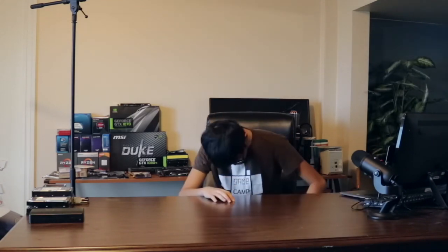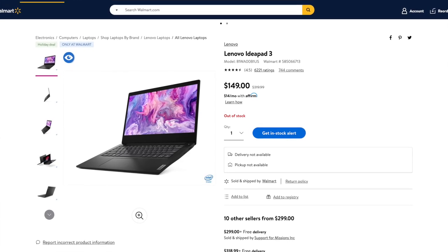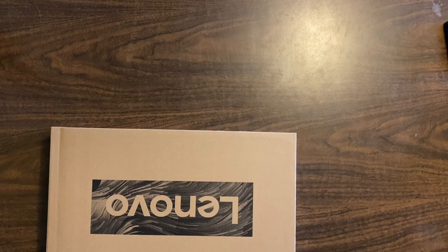And what a better way to start than with an unboxing video, because I don't have enough of those on my channel. This is a $150 Lenovo laptop that I got off Walmart literally about two weeks ago, and I left this underneath my desk for about two weeks, so I'm just now opening this. You might be asking, why did I buy a $150 laptop from Walmart? Mainly because it was $150 and I needed a video idea. Also because one of my friends asked me to get him a cheap laptop that wasn't a Chromebook and wasn't shit.